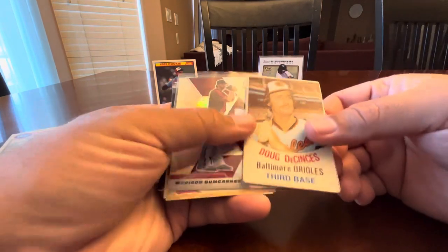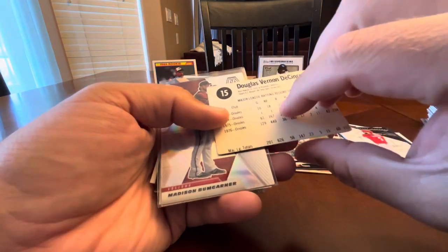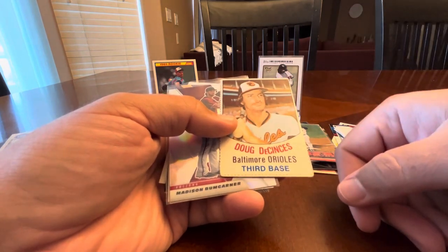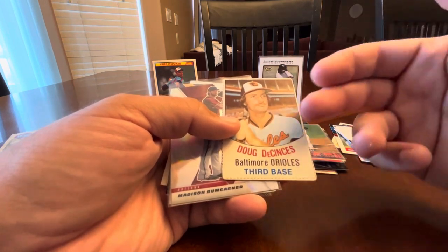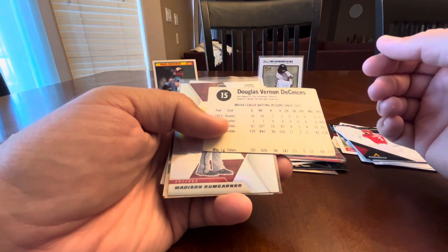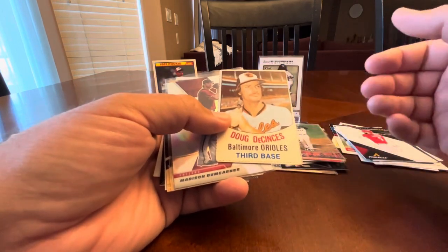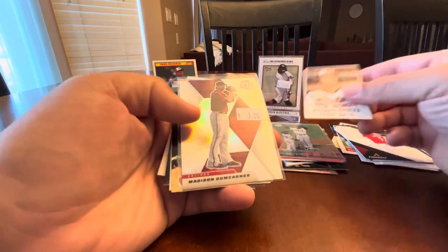I think this is a Hostess card — if I'm wrong, I apologize, but I'm pretty sure these were the Hostess cards. It doesn't specify necessarily on the front or the back, but I think these are the ones that came in the three-panel thing on boxes of Twinkies and things like that. I'll pick that up.